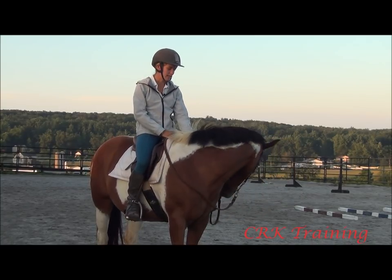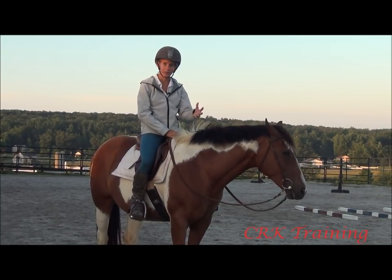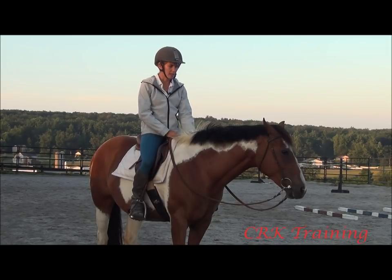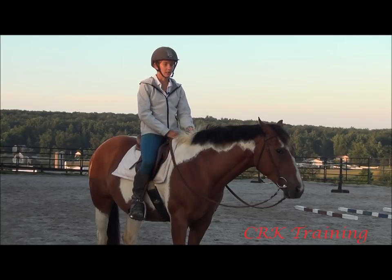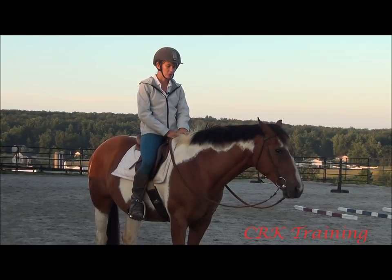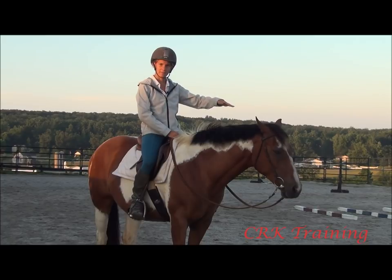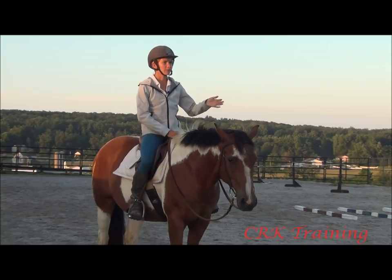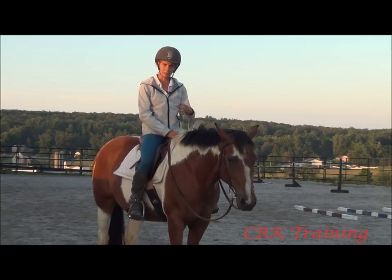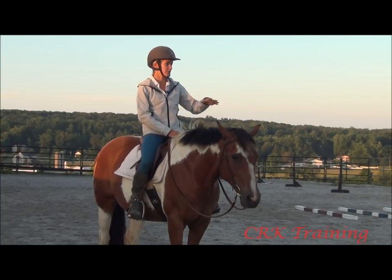I'm here with Whoopie Pie, and she is a horse that tends to get quick. Horses get quick for several reasons. For Whoopie Pie, she gets quick either when she gets worried or anxious — she tends to be a more worried kind of horse — or she'll get quick when she gets unbalanced. My arena has a good bit of a slope, so as I go down the slope she tends to get quicker because she hasn't quite figured out how to shift her weight back to go down it.